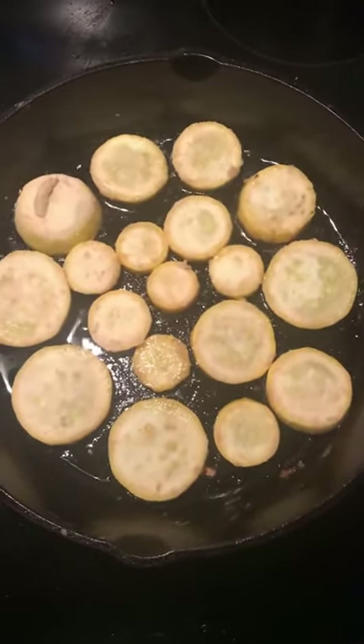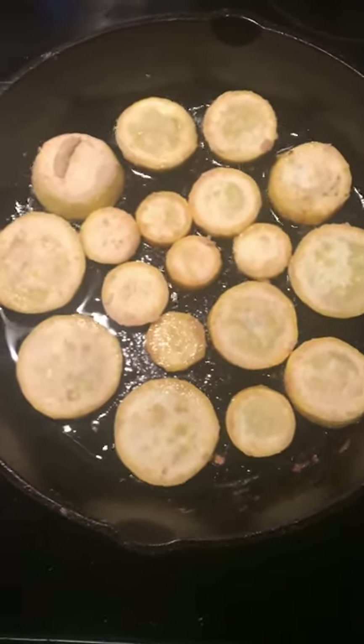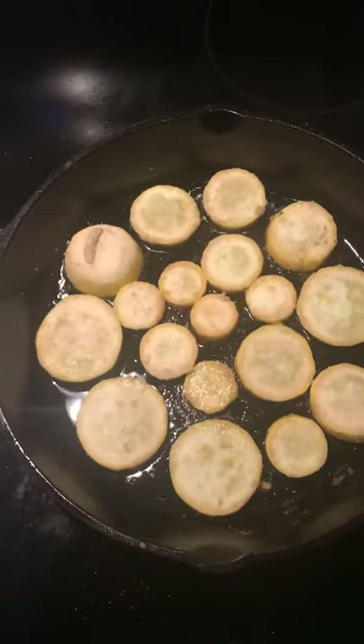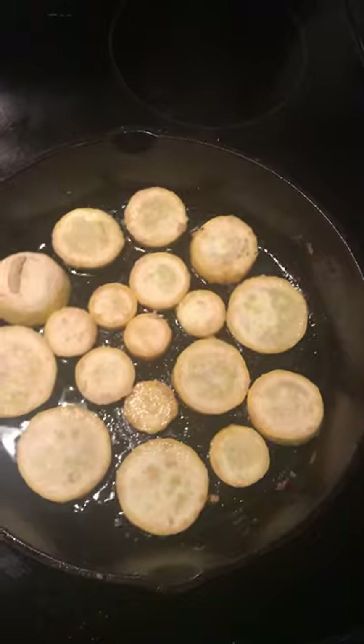My last post was a fried green zucchini — frying up some yellow this time. I just wanted to make a quick video just to show how easy it is. All I did was slice the zucchini into medallions, put it into a bag with some flour — I used quinoa flour.